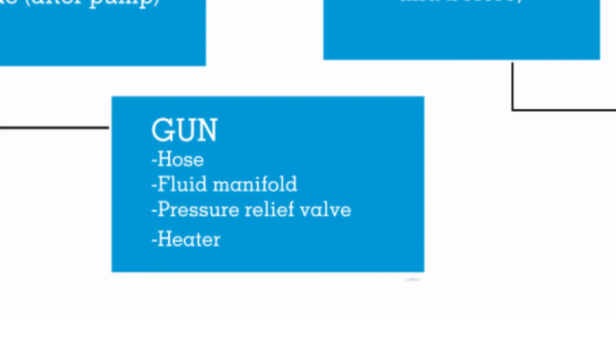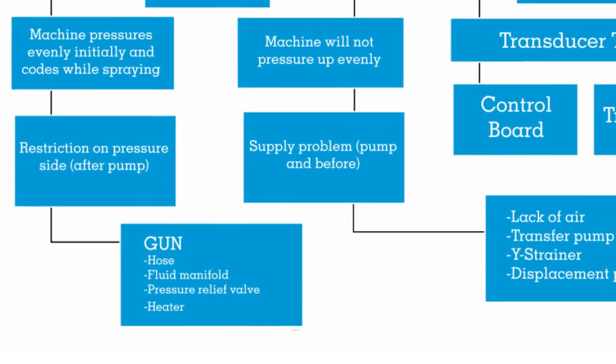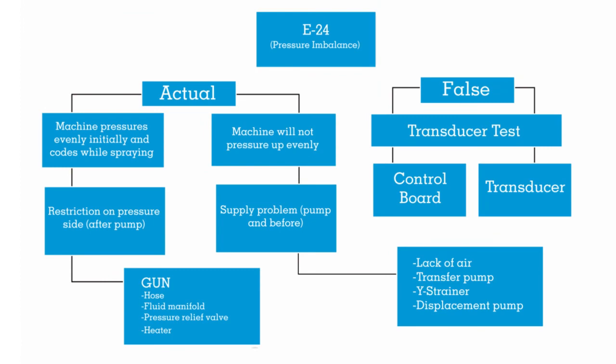If you're confident it's not the gun - and be thorough about that because sometimes it is the gun even when you think it's not - from there back, look at your hose, your fluid manifold, pressure relief valves, and the heater, which is very rare. My main focus is the gun, and then if I'm sure it's not the gun, I go back to a pressure relief valve. Make sure that valve is operable and that you're not having material going back to your drum in spray mode. Also check the fluid manifold - all those little fluid passages - for chunks of ISO stuck in there. Just grab a drill bit and clean out all those passages.